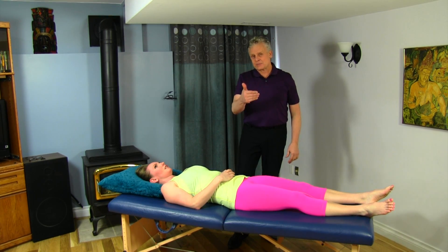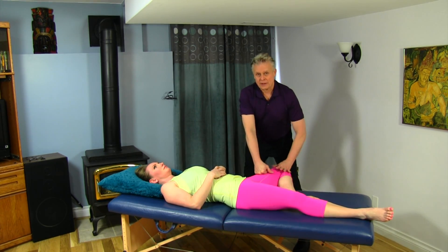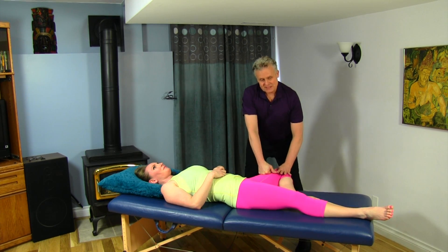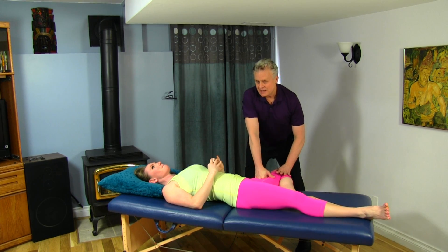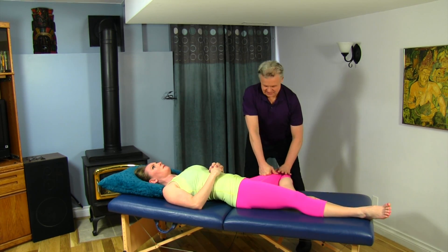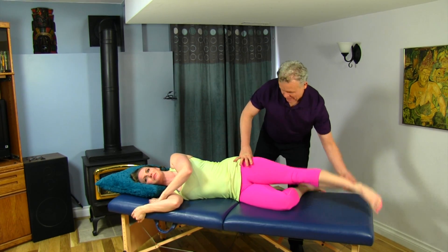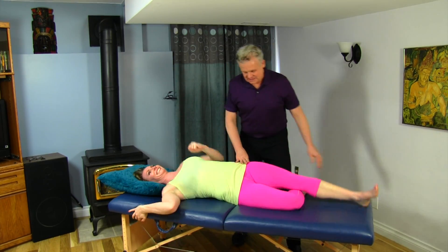Let's work on the adductors. This is going to be a pretty tender place to work — one of my favorites. But this really makes a difference if we want to get the glutes to start to engage and increase neurological function to them. Now turn on your side. Bring this up and resist real hard — now they're engaging.